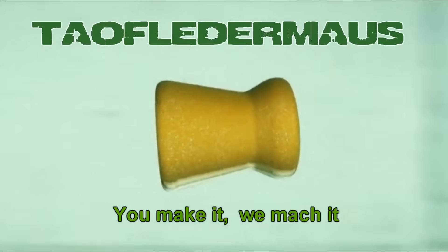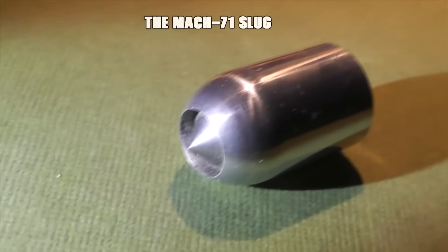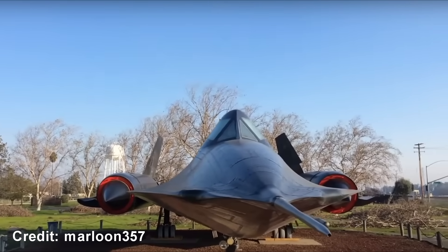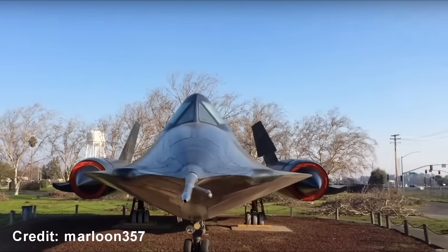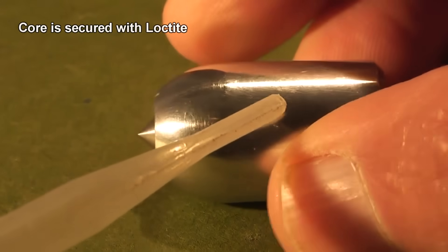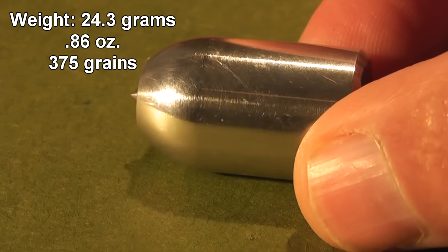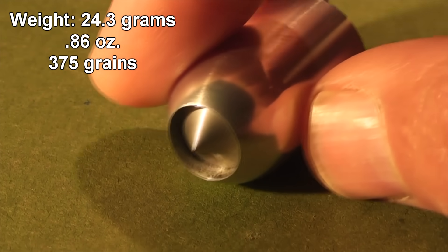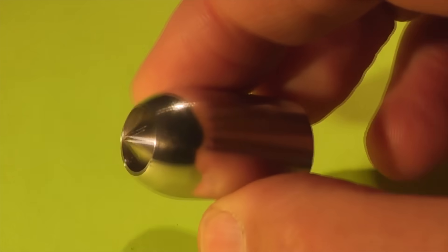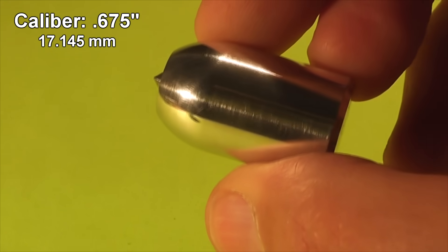Hey everyone, this is Jeff of Tal Flutter Mouse. Today we have a fantastic looking slug that came all the way from the Mach 71 Blackbird — this is definitely my favorite airplane of all time. The slug features a steel core housed in a highly polished aluminum body. It's a beautiful looking slug. The weight is just a little lighter than a Remington Accutip — not too heavy and not too light. And just like the SR-71, this slug looks fast just sitting in place.